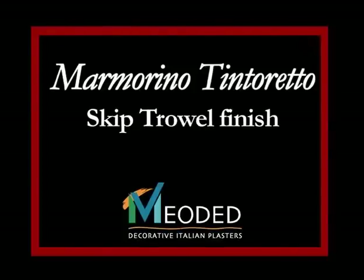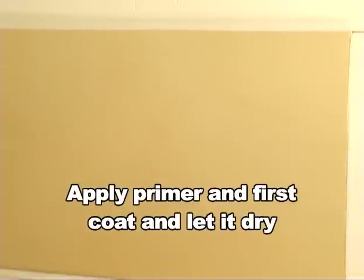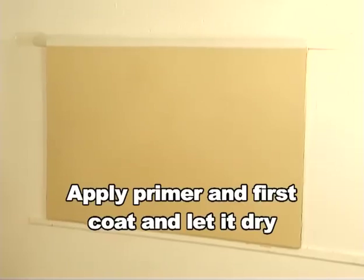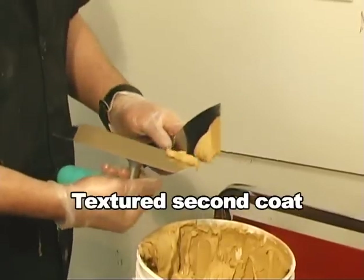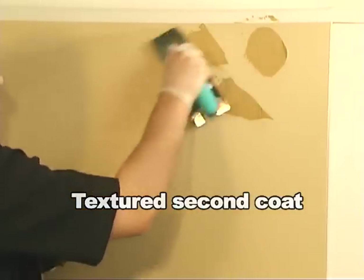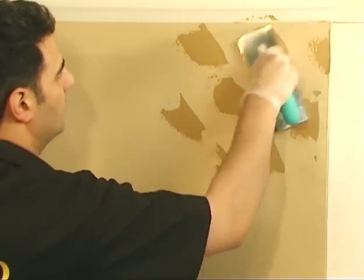Marmarino Tintoretto Skip Trowel. Another method is the Marmarino Tintoretto with a skip trowel finish. As you can see, the primer and the first base coat have already been applied and have dried for at least 12 hours. Now take your trowel with a little bit of Marmarino plaster and apply it to the wall here and there, skipping around, leaving spaces as you move across the section of the wall.